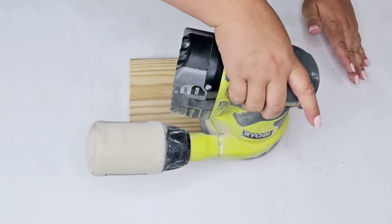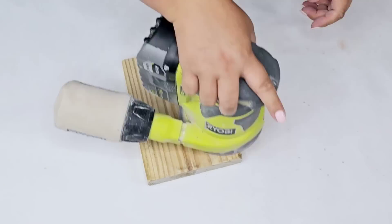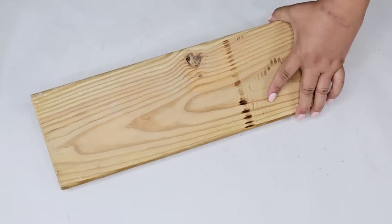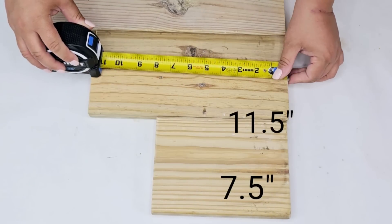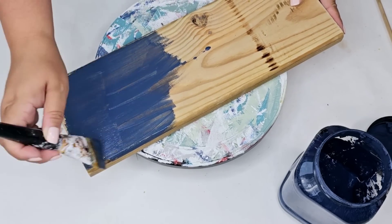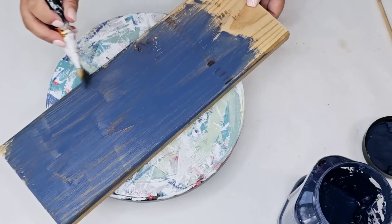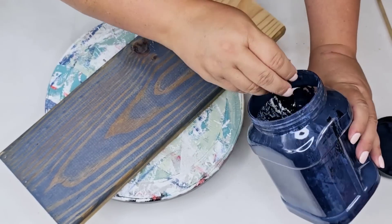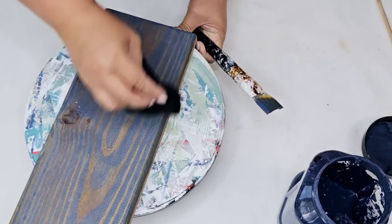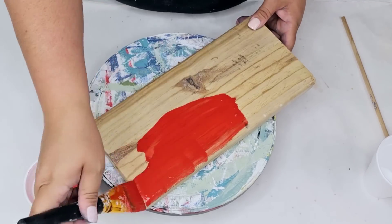I'm going to start to sand down the pieces — just to smooth them out, remove any grime, and get them prepped for some paint. I want to give this a stained look with a patriotic theme, but you can use any color you want. I am going to start with Coastal Blue by Rust-Oleum Chalked Paint — I watered it down because I only had a tiny bit left. I applied it, removed the excess, and did the same on all sides, then did the same with red and white paint.